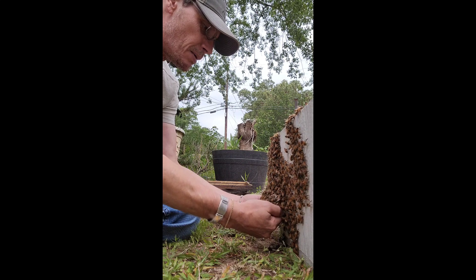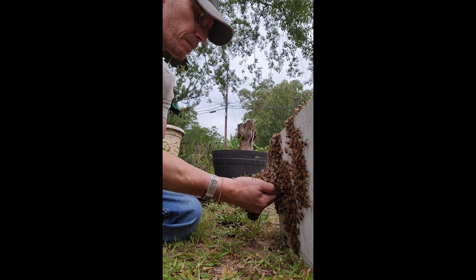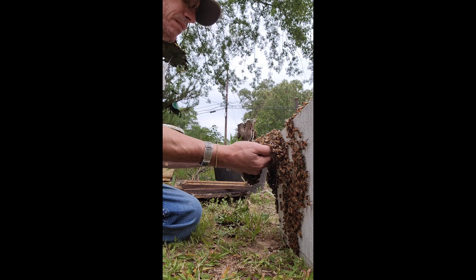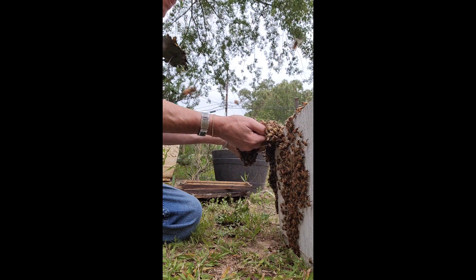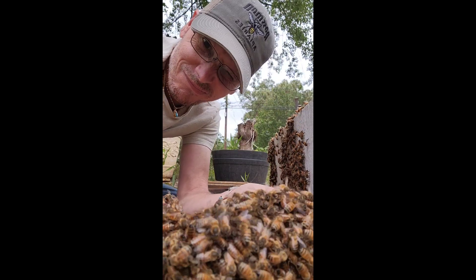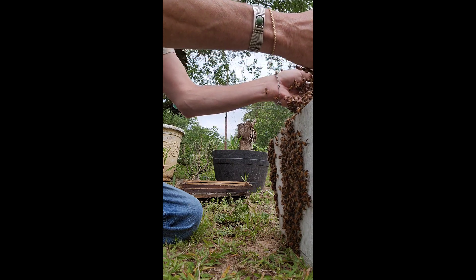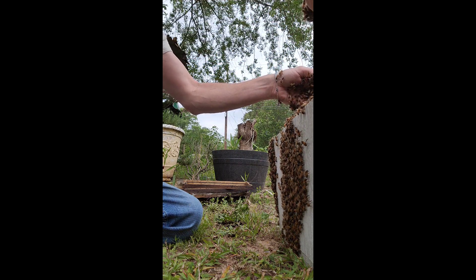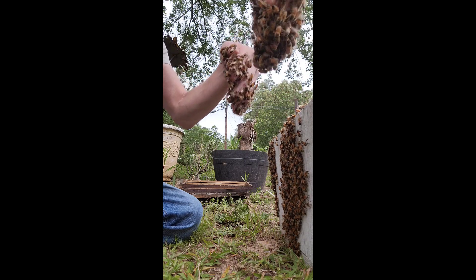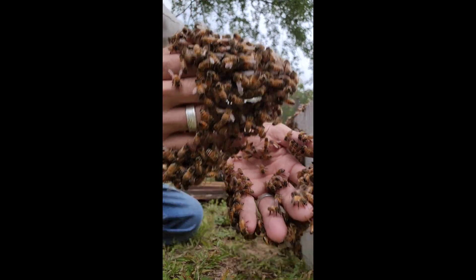It amazes me how many people are fascinated by the videos of us beekeepers doing this with our hands. I think a lot of times the bees actually know your intentions. These girls are nice and chill tonight, really nice. Just getting these girls down into the box — you can see they're just happy. There's a very strong cluster on the end of my finger right here.